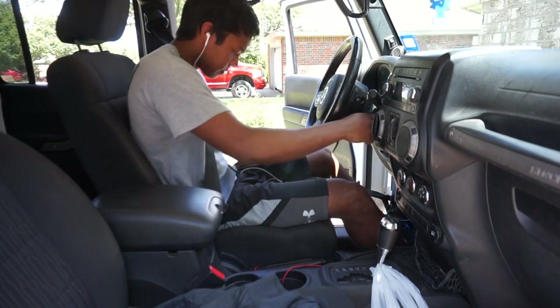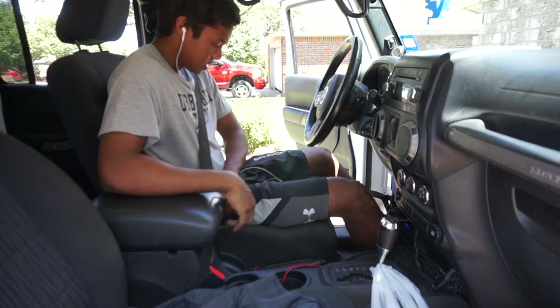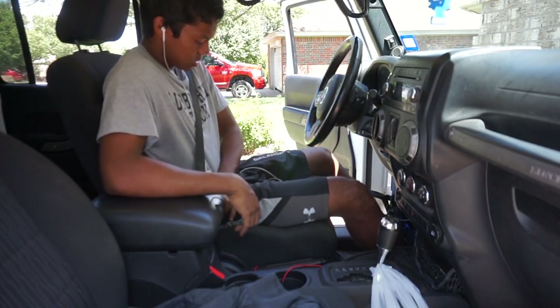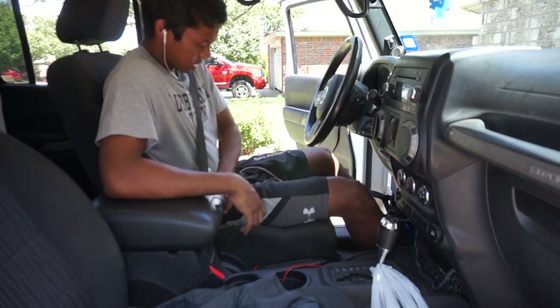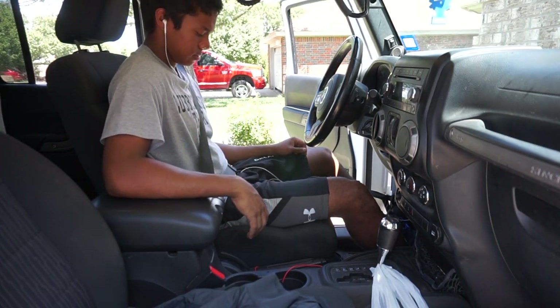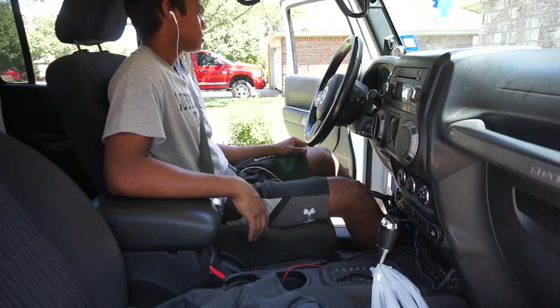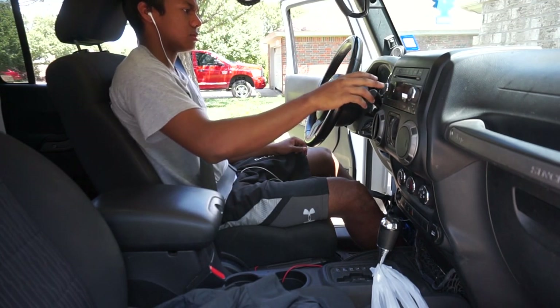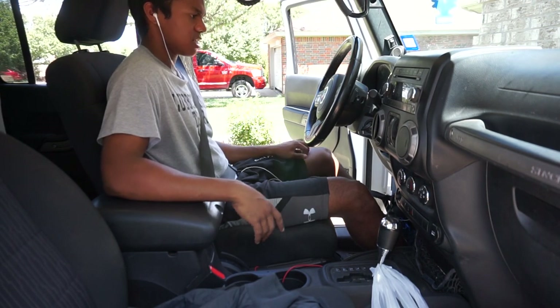Alright, there it goes. Now start the car, unbuckle, re-buckle at least three times — I'll do it four times — and then end with the seat belt in. Just wait a little bit. Okay, that should be it.